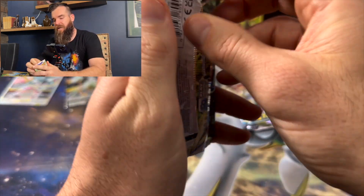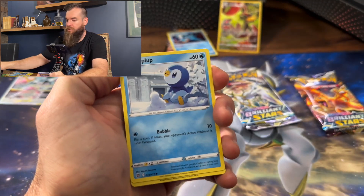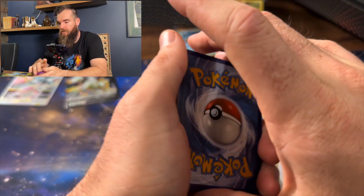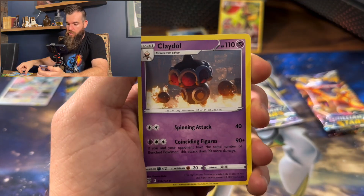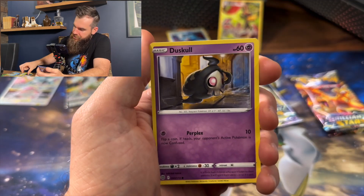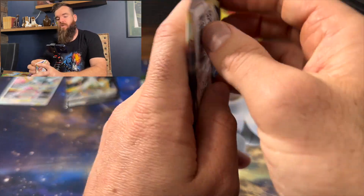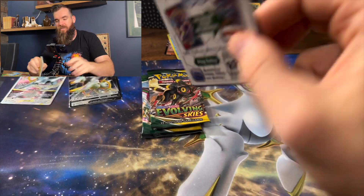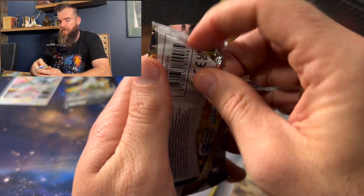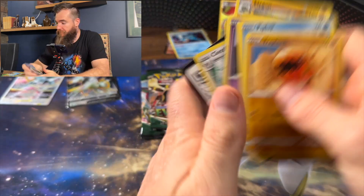Of course we want the Charizard alt art. We've got Psychic Energy to start us off, Crawdaunt, Claydol, Arceus pre-evolutions, Piplup, Shroomish, Purrloin, Duskull, Sneasel, Vibrava, Napoleon. That's not good. We raised to one of our black code cards and this is a white code card. Trapinch. It's a white code card — I saw it. Rough. This is a rough opening.